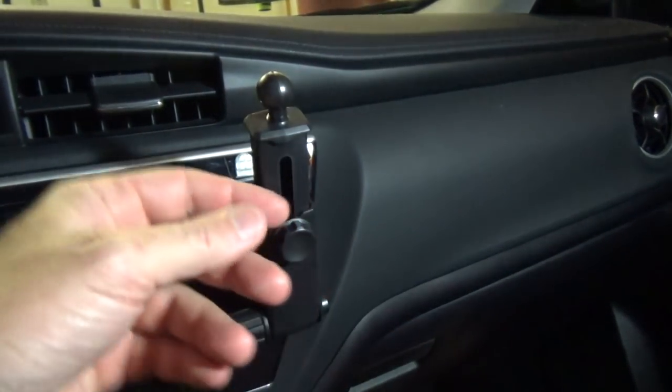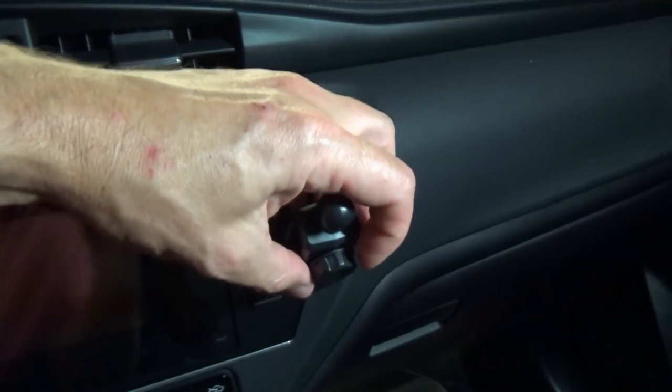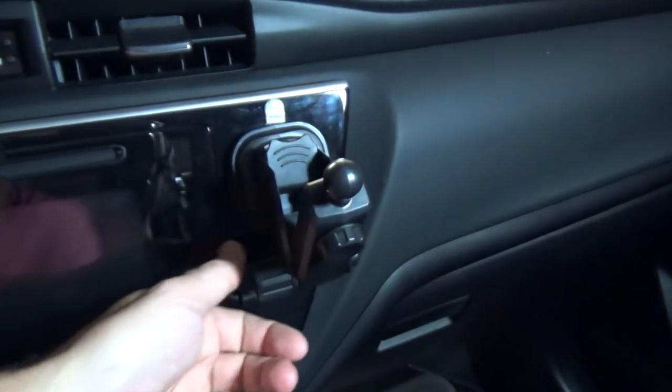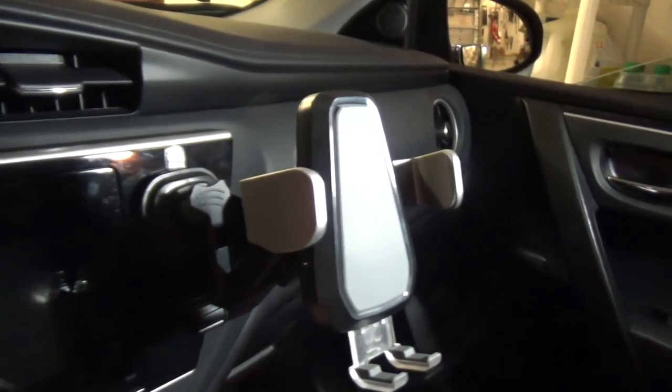Now you have the arms that you can adjust in different angles, and you can extend the arm also. You lock it in place and now I have this holder mounted on a suction cup.